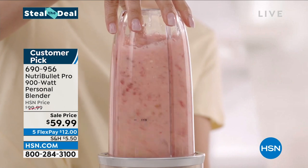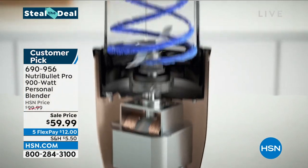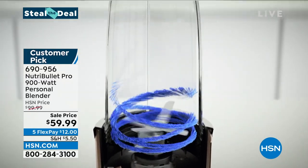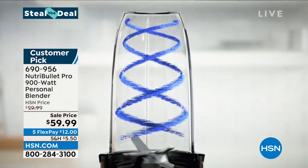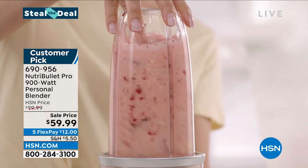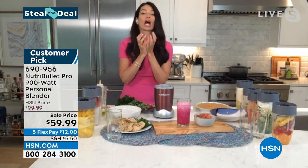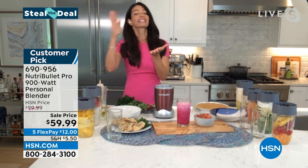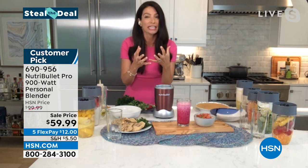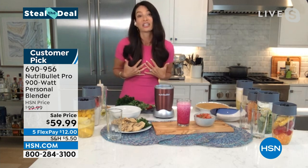We're looking at the cyclonic action here. How does it extract those nutrients — what makes the NutriBullet Pro different? It's our patented technology: the design of the base, those 900 watts, the cyclonic action pulled from the design of the cup, and that extractor blade. That's the extraction process — it's what sets us apart from everybody else, breaking down cell walls because everything about nutrition is absorption.